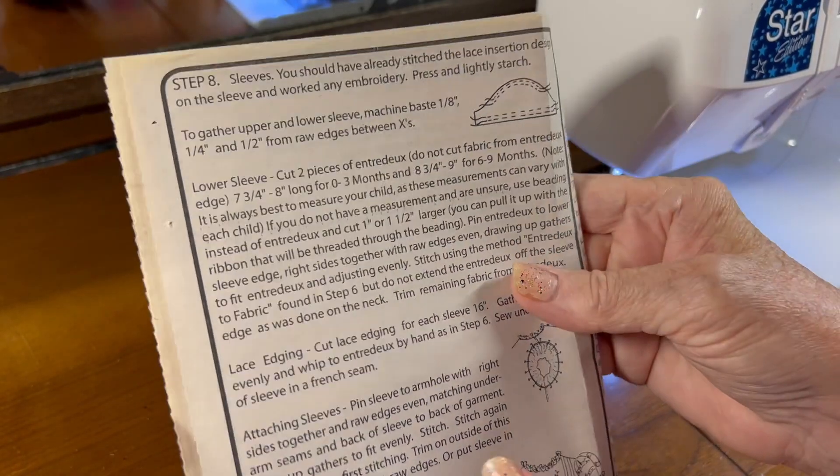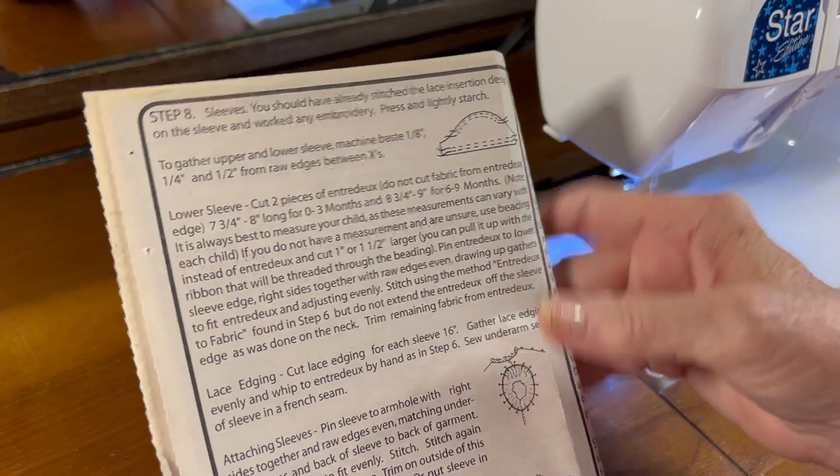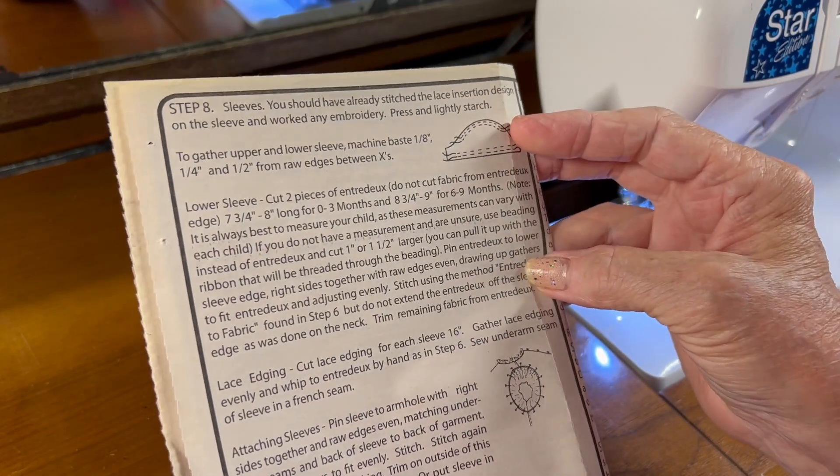Hello! Welcome to Oxford Heirlooms. In this video, I'm going to be creating the fancy little cuff to go on the sleeve.